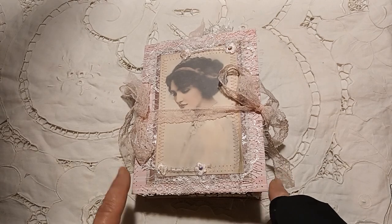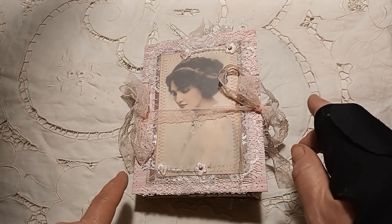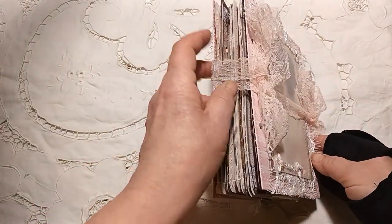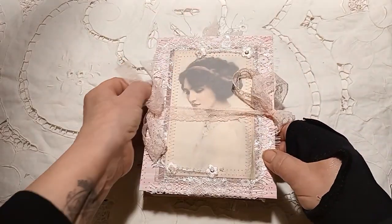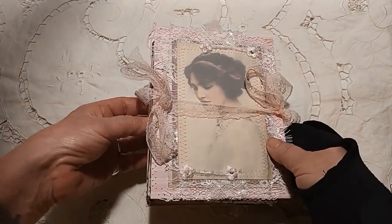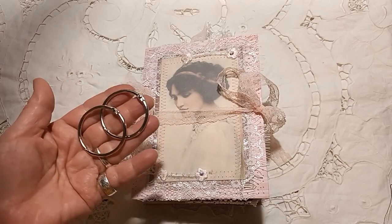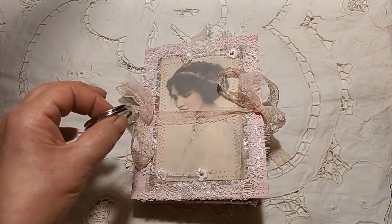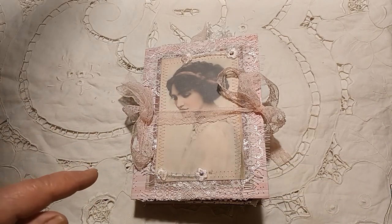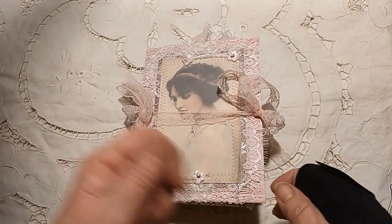There are one or two bits of ephemera in here which are my own. The journal measures 7.5 by 5.5 inches. I've made it using eyelets and attached it with ribbon to fasten. I will also put some of the rings in because some people prefer this to the ribbons. All the eyelet holes are protected — I've made some little eyelet protectors so the pages won't get damaged as they're turned.